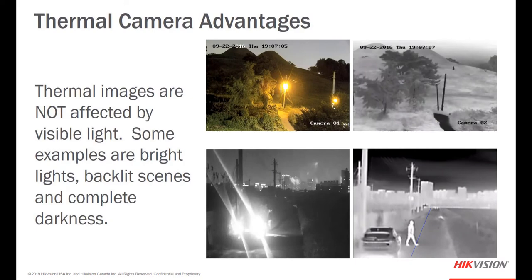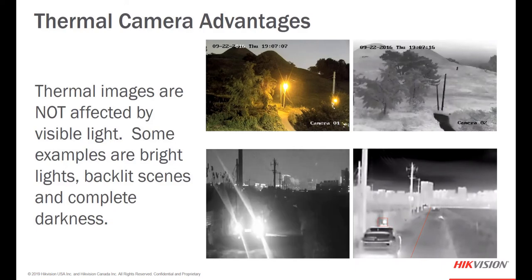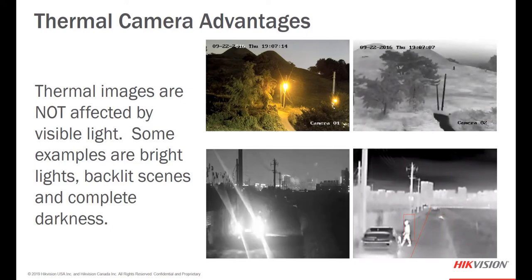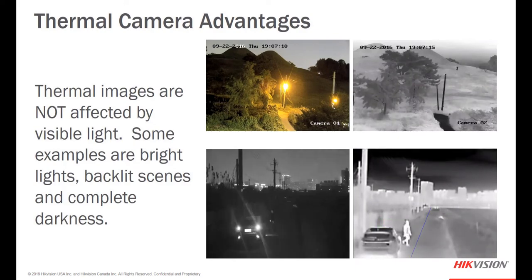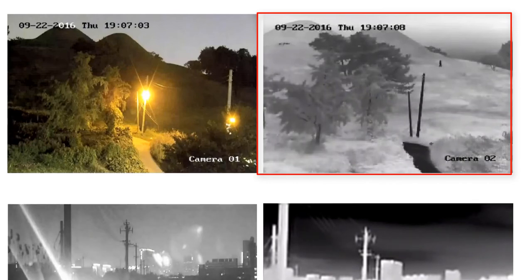Sometimes your customer might ask why they need a thermal camera, let alone a bi-spectrum camera. You'll need to point out some advantages of thermal cameras over optical cameras and how they work complementarily. In this example we're showcasing how thermal cameras are not affected by visible light — whether it be bright flashing lights, backlit scenes, or complete darkness. The detection capability of the thermal imager is far superior. You might not even notice the gentleman walking down the hill in the top right image unless somebody pointed it out.